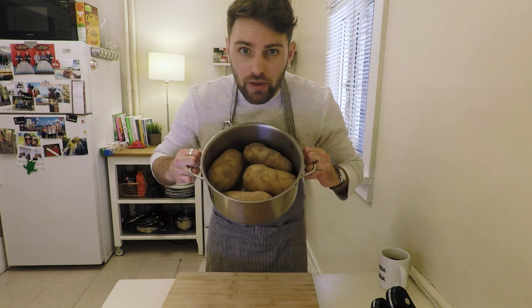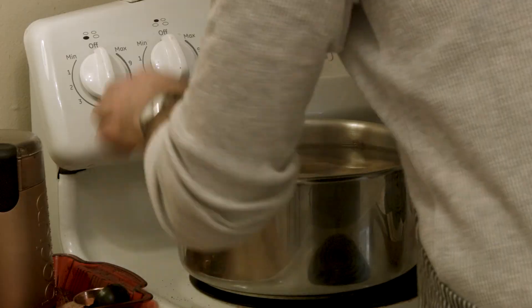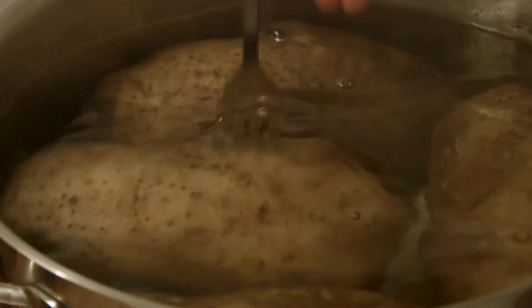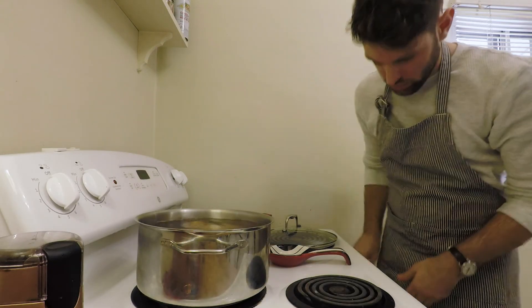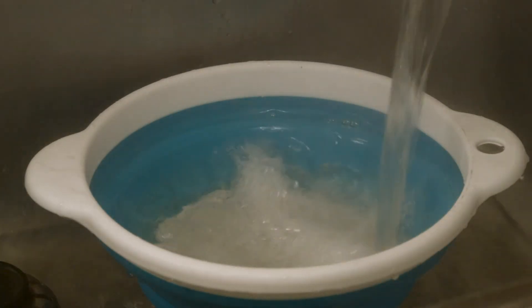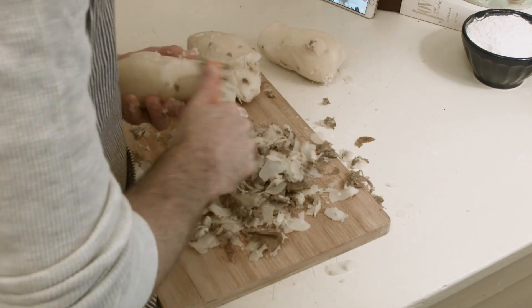Put the unpeeled potatoes in a large pot. Fill the pot with enough cold water to cover the potatoes by at least two inches. Medium-high heat for 30 to 35 minutes until the potatoes are completely tender. Let's drain this. The skin's all banged up from the sink, but I'm gonna be peeling them anyway.